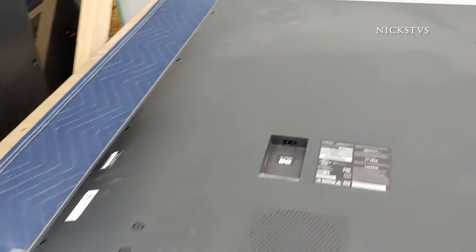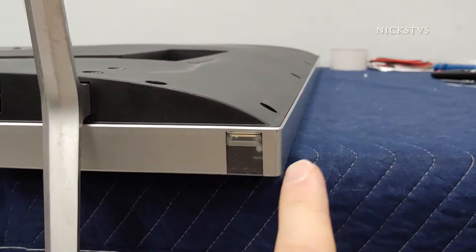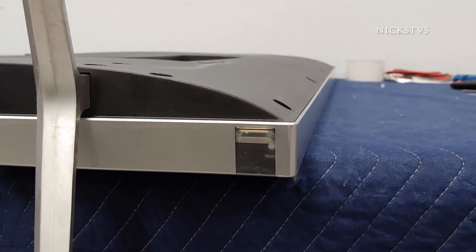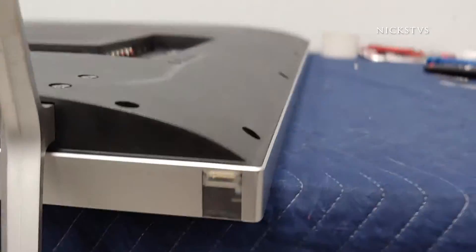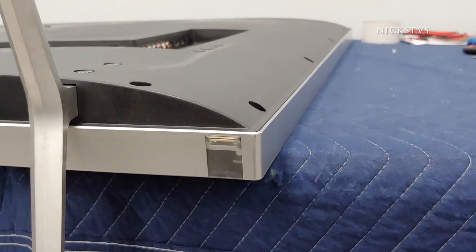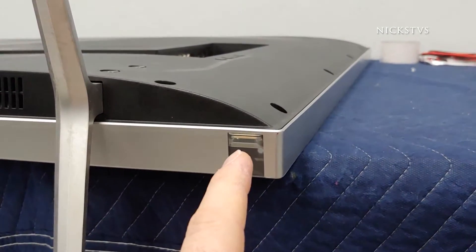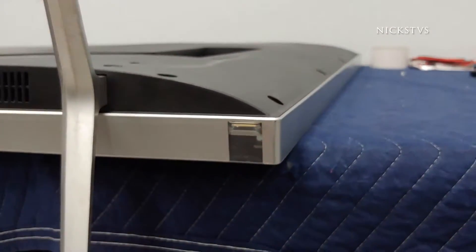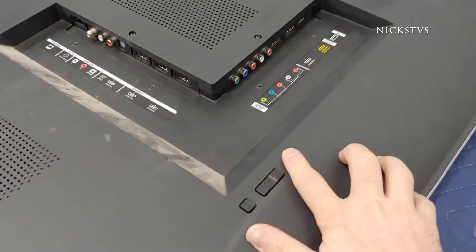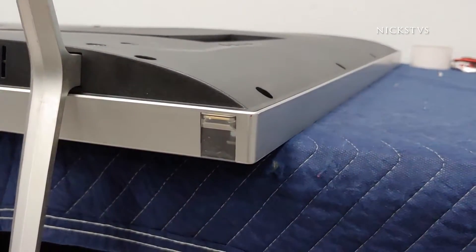We plug it in and we should be seeing our standby light show up here, but right now we are not. Give me a second to confirm — that's all plugged in correctly and no standby light. If this was working correctly, we should see a little light show up usually for about three to five seconds, then it'll slowly dim away, and once that happens we can hit our power button and the TV would turn on. But we're not getting any power at all.